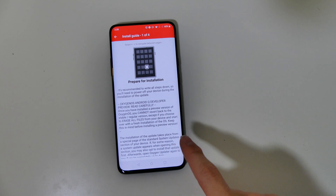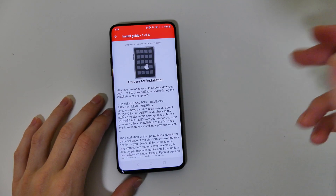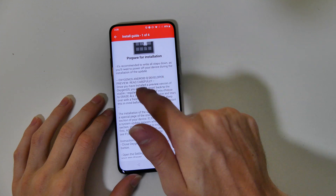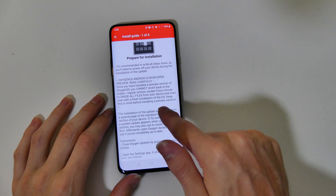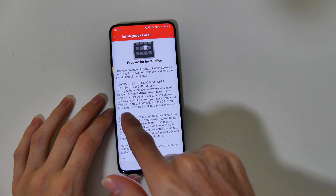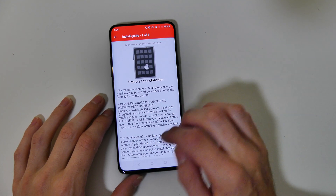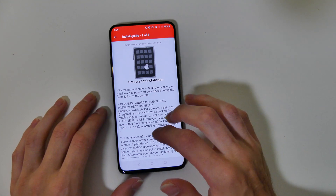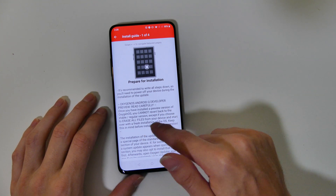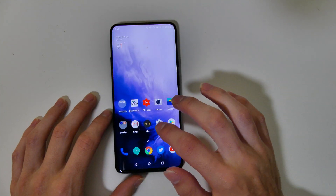The download has completed. One thing about this app — it actually walks you through the installation guide whenever your download is complete. It warns you that you're going to lose your files, and you cannot revert back to the stable regular version except by choosing to erase all files. So if you need to go back, you're going to lose your files — it's going to be a fresh installation. It tells you what to do right there, but I'm about to show you so we're going to skip that.